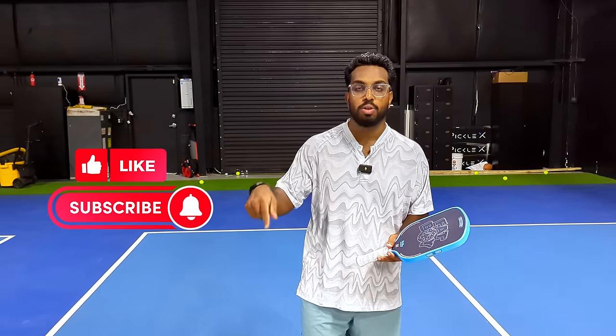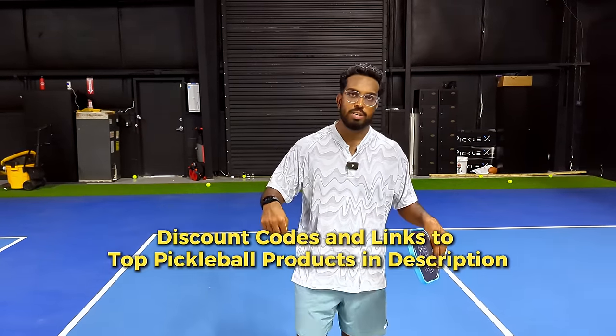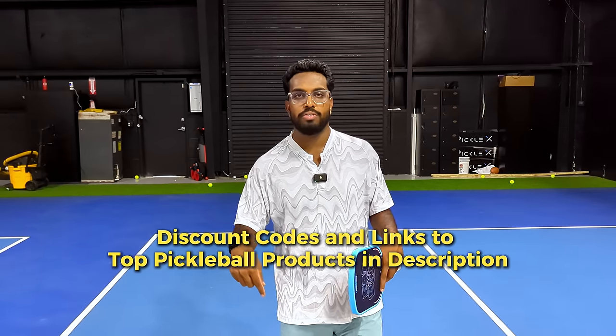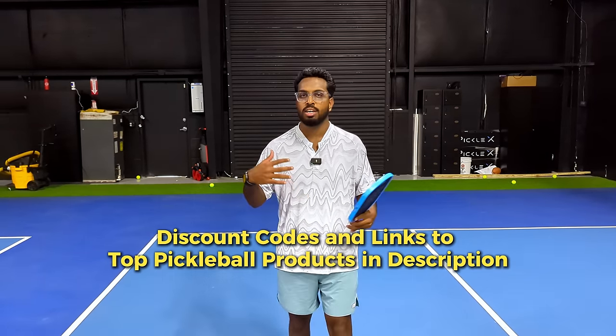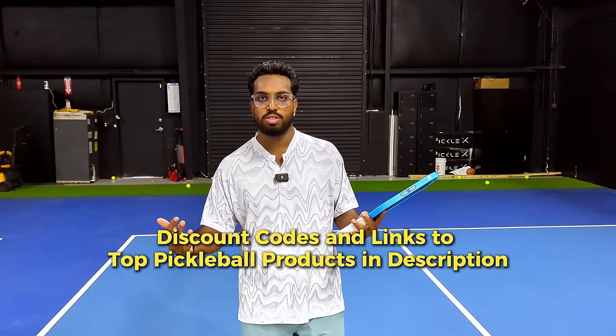As always, make sure to subscribe to my channel for more pickleball content and follow me on Instagram at bk_pickleball. There are tons of discount codes in the description below for all my affiliates, so if you're looking for new paddles, eyewear, or anything else, make sure to use those. I'm now coaching full time, so contact me if you're looking for lessons in the Orlando area. Comment below what video you'd like to see next, and until next time, I'll see you later.